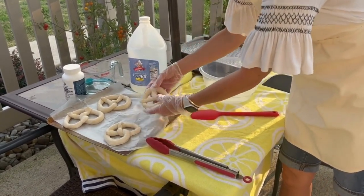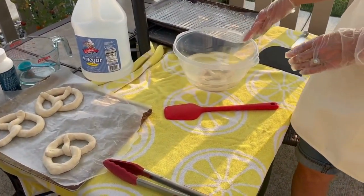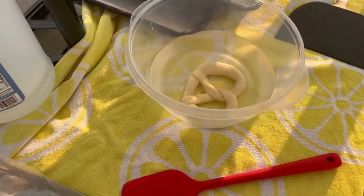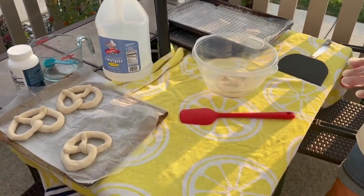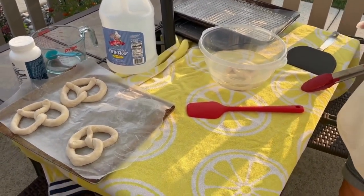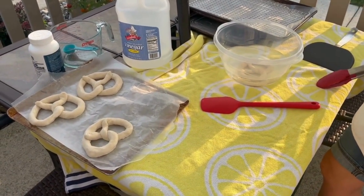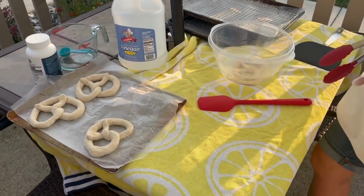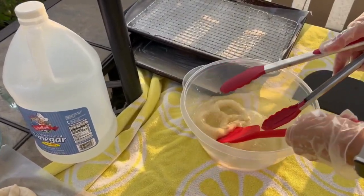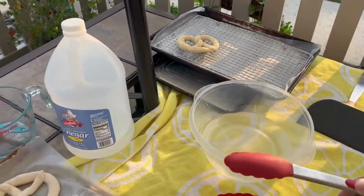I'm just going to take my pretzel and dip it in. We're going to wait 15 seconds — it's fully submerged so there's no reason to flip it over; it's getting lye on it everywhere. The lye is having a chemical reaction with the proteins in the surface of the wheat — it actually makes almost like a soap film on it, and that is what turns it shiny and causes it to get nice and brown. This has been about 15 seconds — I'll use a couple of utensils to get it out and set it right on my rack. We can reshape it before we bake it and we're just going to let it drain. Let's put the next one in — there's nothing to it.